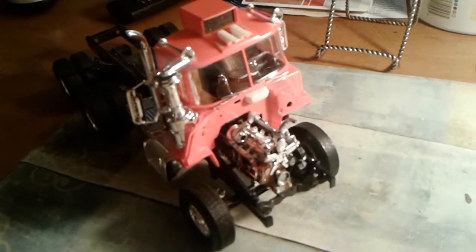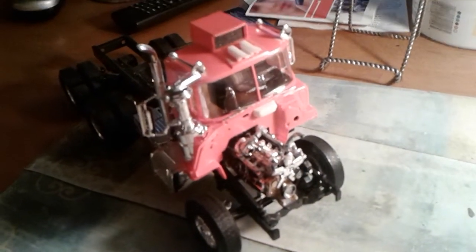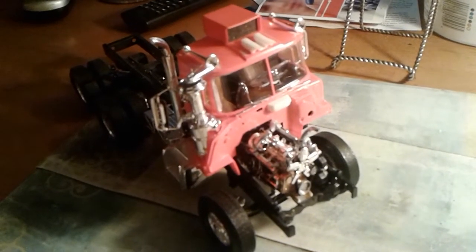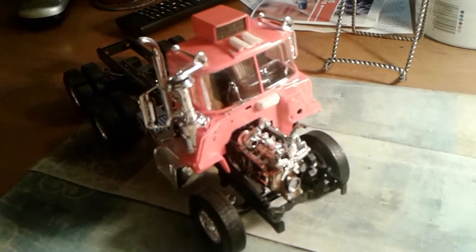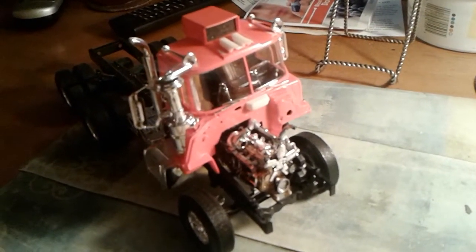Did one of you guys build this? I think I got a comment from one of you saying something about it. If any of you guys have got some advice, I'd appreciate it, because I'm not quite sure what to do.